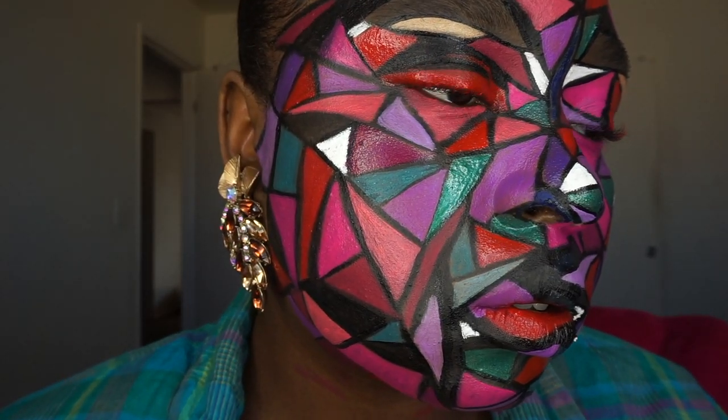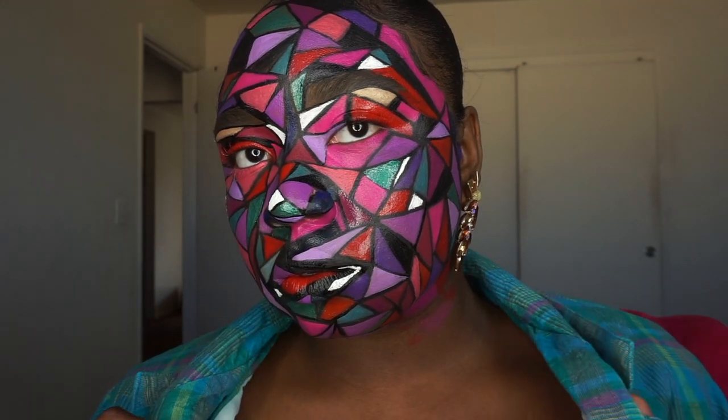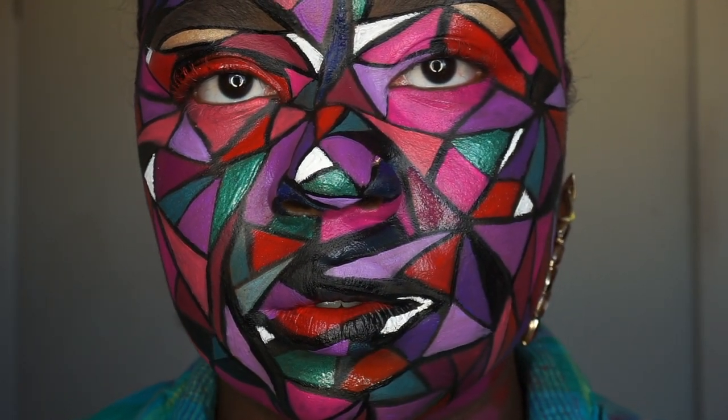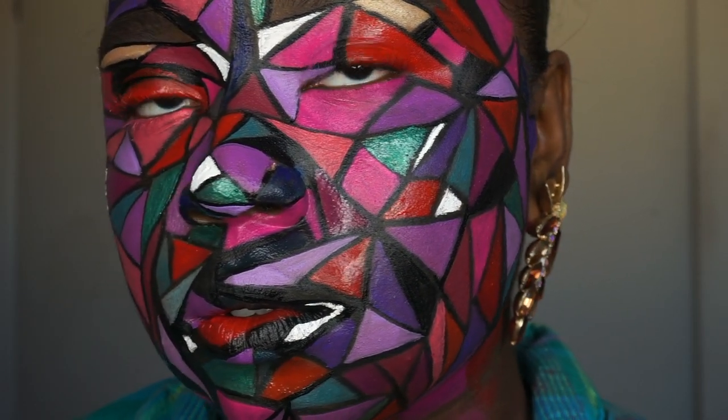And that is all for this mosaic tile tutorial! I really hope you all enjoyed this super creative and different Halloween look. I also hope you enjoyed the piece of using all Target products — liquid lipsticks, eyeliners, and all that good stuff. Let me know in the comments below if you love this look. Subscribe to my channel, hit the bell so you know when I post every Sunday, and I'll see you guys in my next video. Bye!